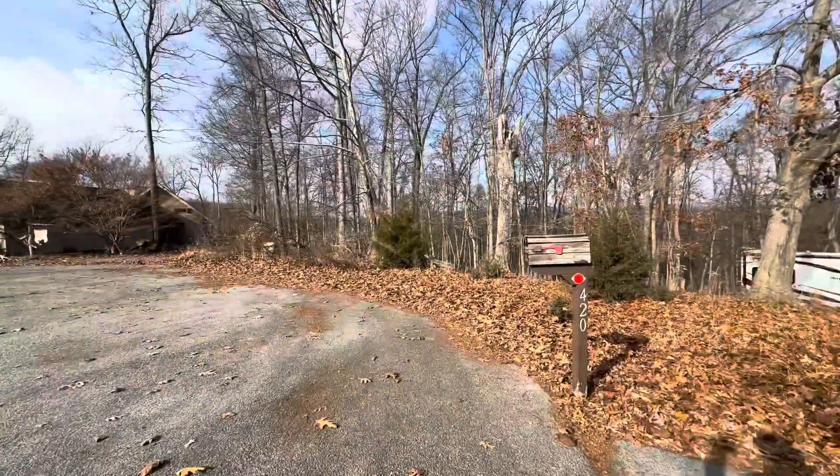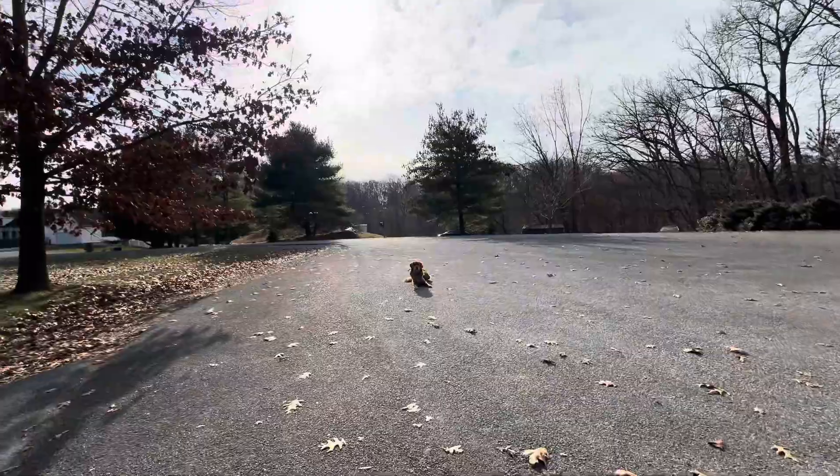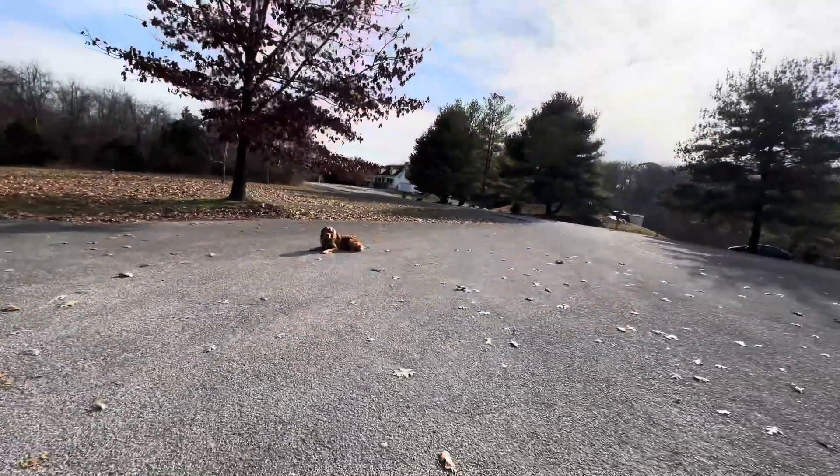So practicality is like, I need to check my mail. He's doing amazing.